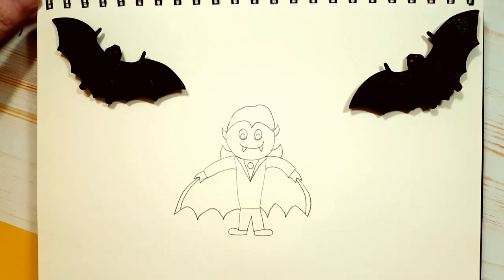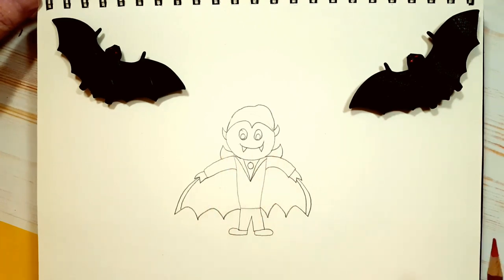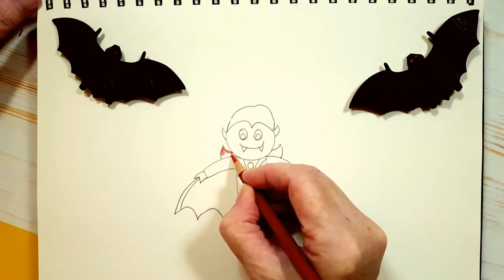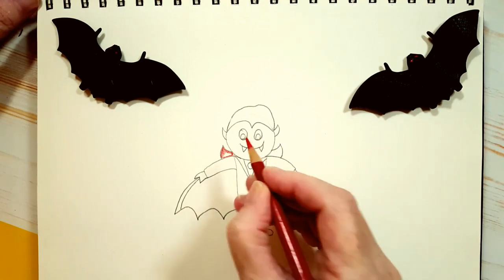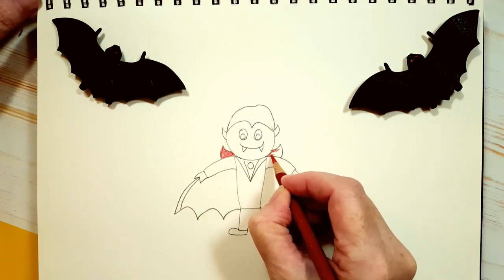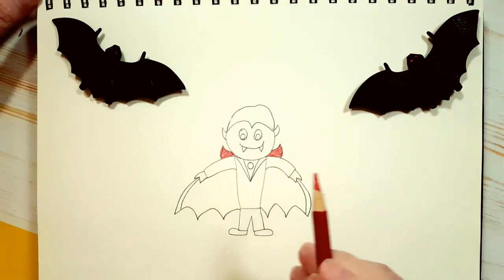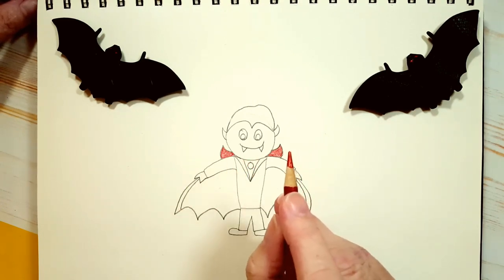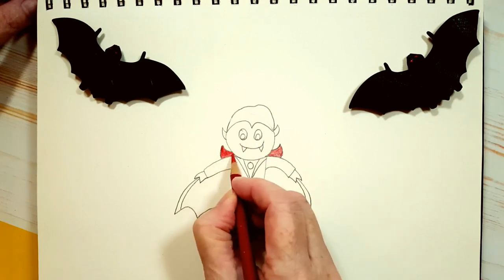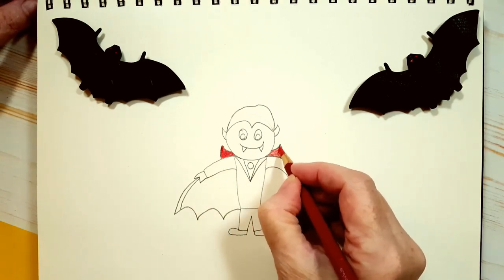I think we've got everything drawn out — we can start coloring in. Let's start with our red color. The red is for the inside of the cape and the cape's collar, so let's start coloring in the collar of the cape red. Now I drew my guy pretty small, but you can draw him bigger if you want. I'm going to apply a second layer — all that means is that I'm coloring it in a second time because I want the red to be very vibrant. Can you see the difference between one layer and two layers? I like two layers — I think two layers is always good.